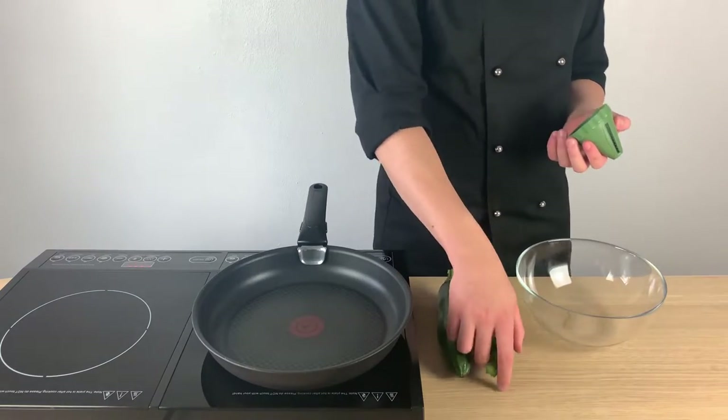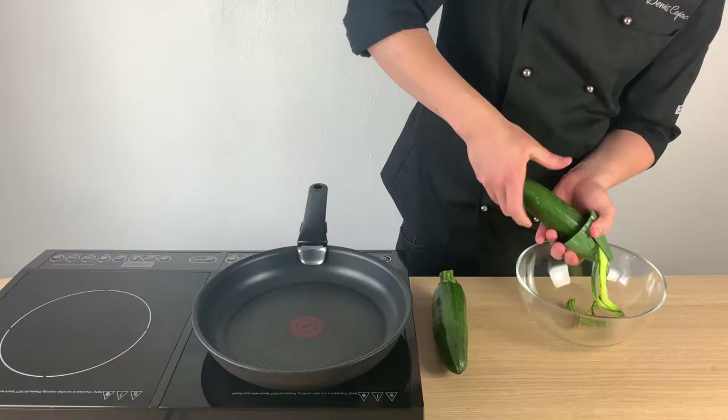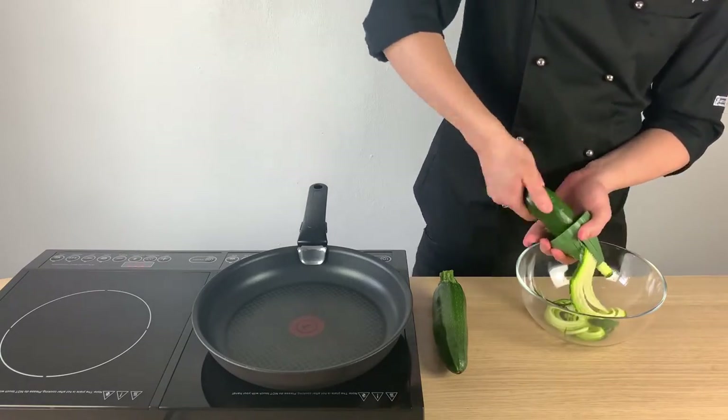Be careful with the heat as a dry fish is not so tasty. Now for the zucchini noodles, we will use this magic tool which will do the job for us.